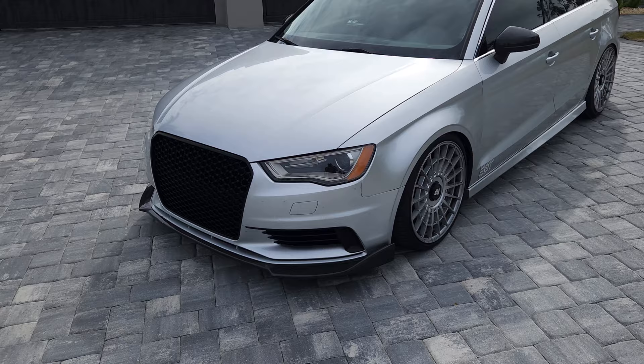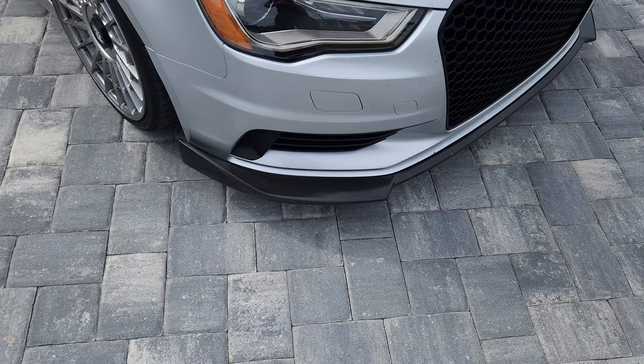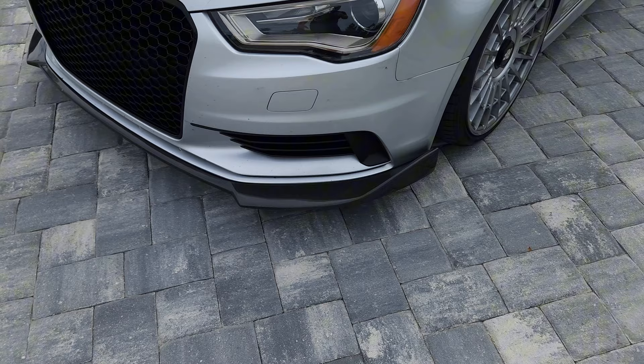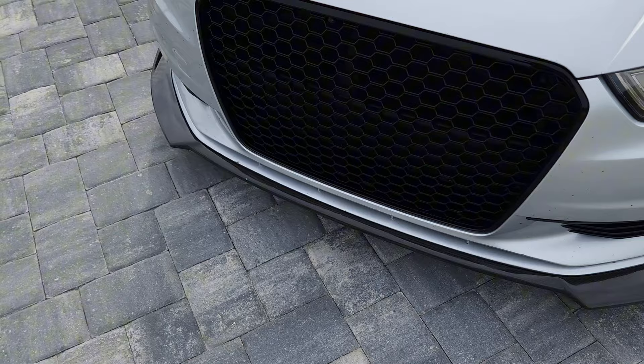We can start off with the front lip. I bought it from ECS Tuning about two months ago. It cost me around $170 — originally it was like $500 but they had some kind of discount. So I got this nice carbon lip. It came damaged but I fixed it up, though this thing easily cracks, which is the downside.